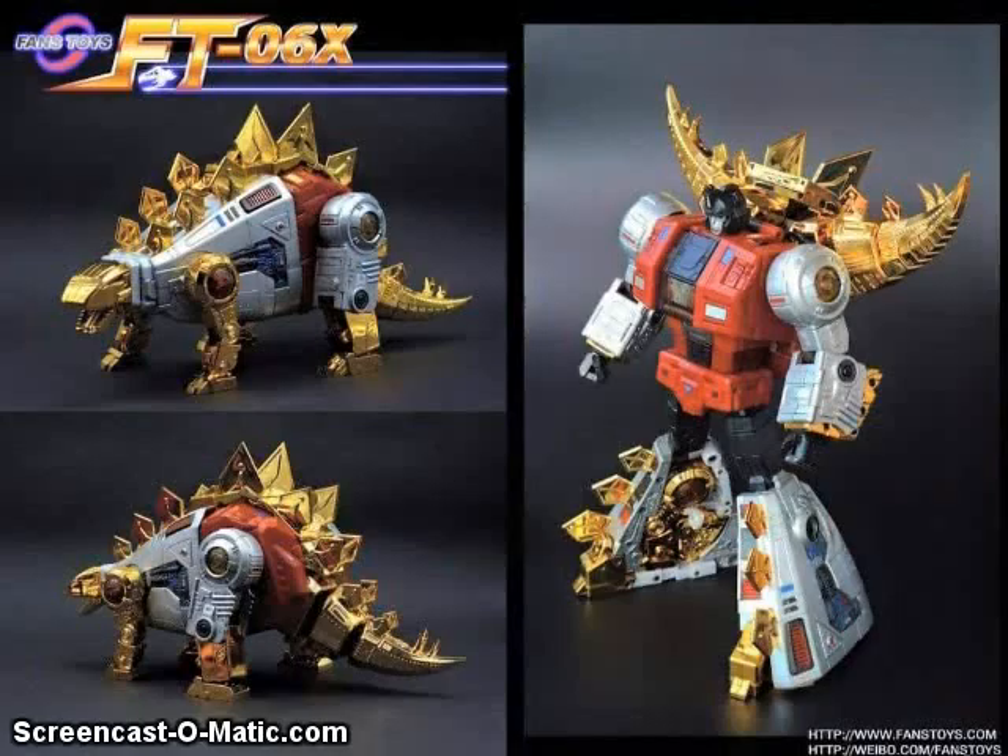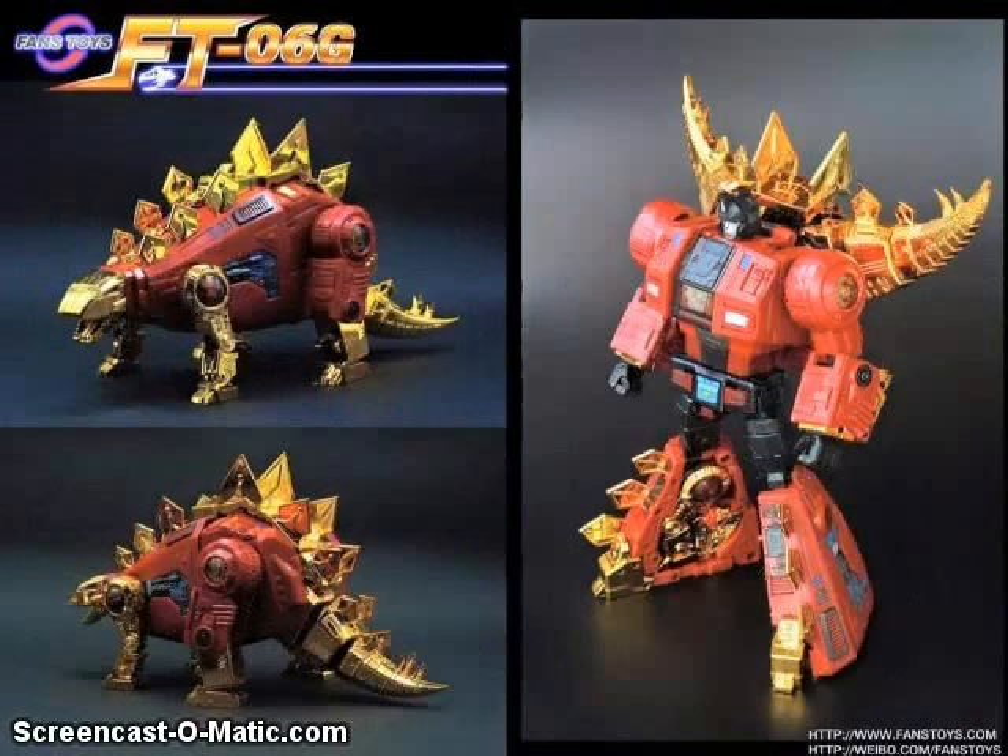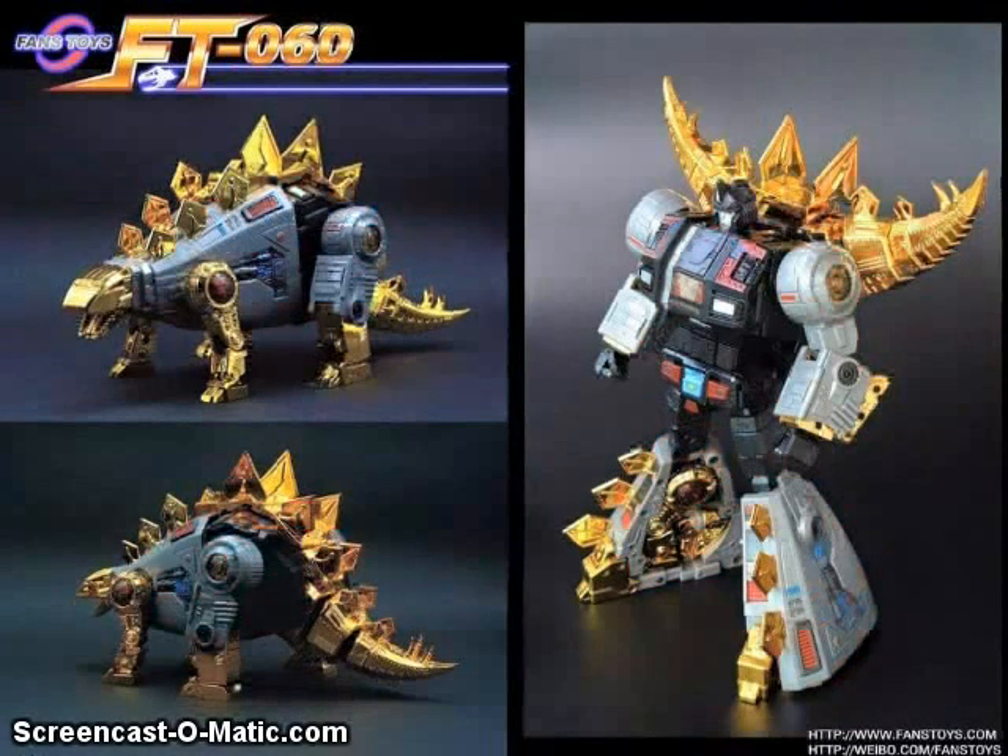Fans Twice has been showing off some color variations of their version of Masterpiece Sandstorm that are coming out. One is going to be a chromed-up version, another is going to be a G2 red version of the figure, and a kind of black and chrome version. So I guess they put enough investment into the character that they want to make some variants.